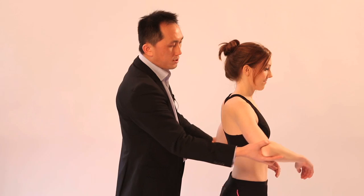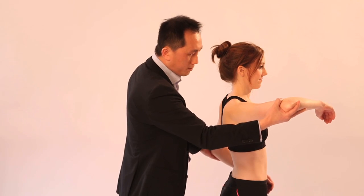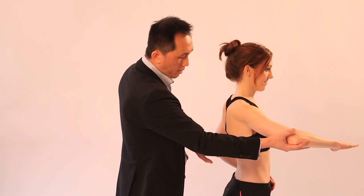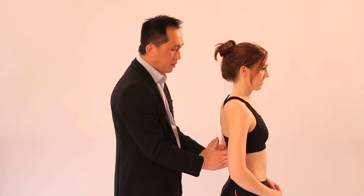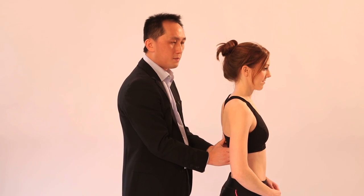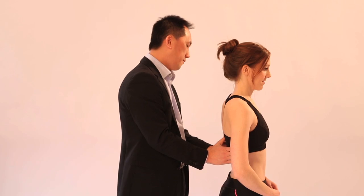Next, get the patient's arm up and ask: can you push my hand down? Observe for contraction of latissimus dorsi. Another way of checking for it is by asking the patient to cough.